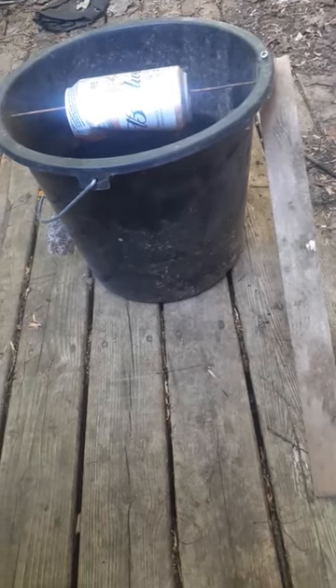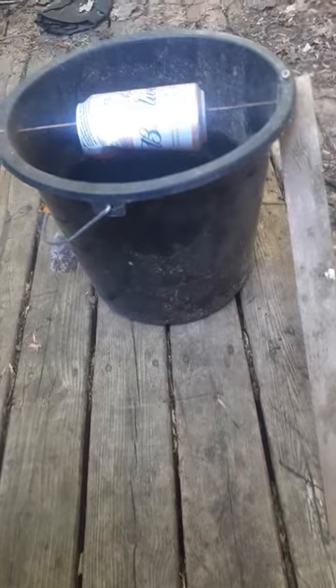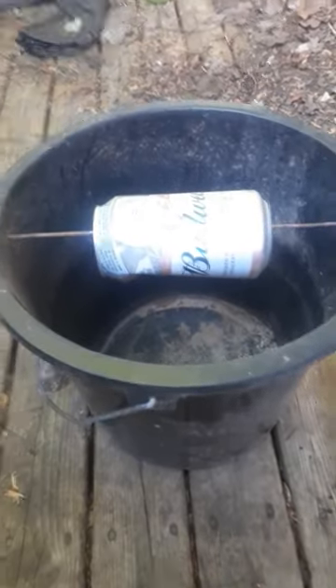Hey, it's Dave from Outdoors with Dave and Brent. Got a mouse problem? Here's a really easy solution. You just need a bucket, a dowel, a can, and a piece of wood.